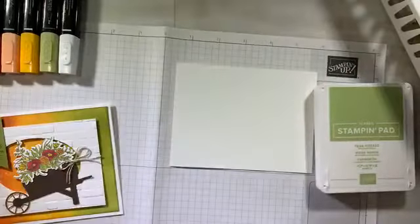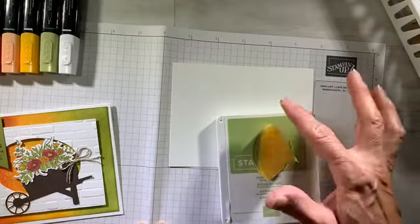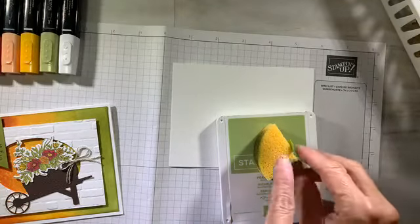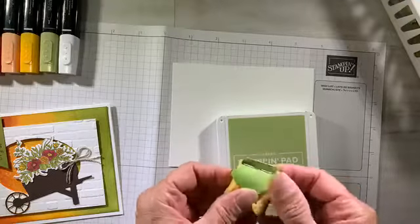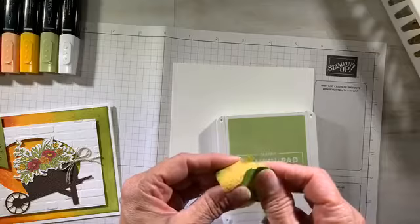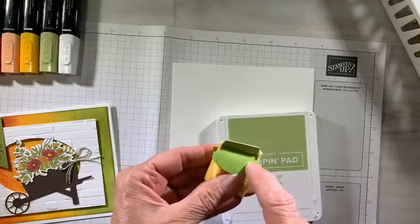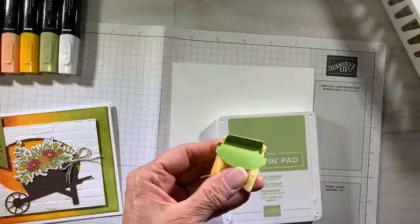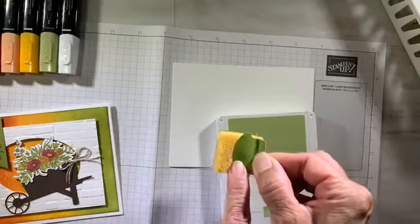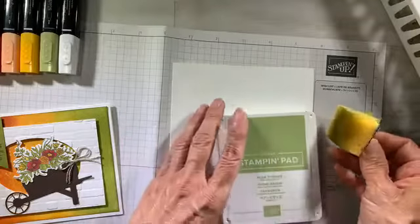I'm going to start with pear pizzazz using my sponge. I take one of the circular sponges — they have three sponges for under four dollars, what a deal. I cut mine in quarters, sometimes in six, and then I staple a little cardstock to it so I know what color I've sponged with. That way I don't have to be washing my sponges all the time. I've used an old Stampin' Up Round Label Punch. It's long since retired, but it's helped me tremendously getting organized this way.